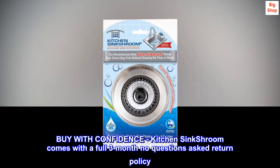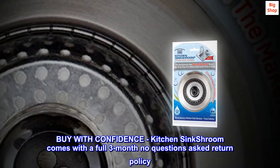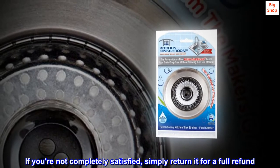Buy with confidence. Kitchen Sink Shroom comes with a full three-month no-questions-asked return policy. If you're not completely satisfied, simply return it for a full refund.